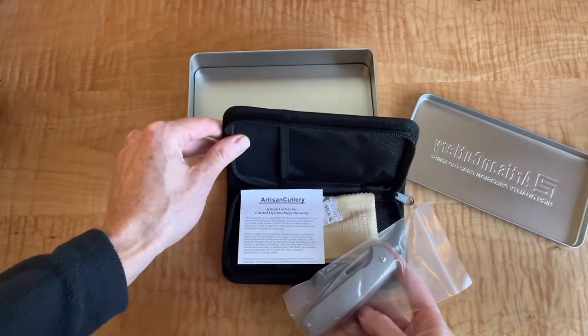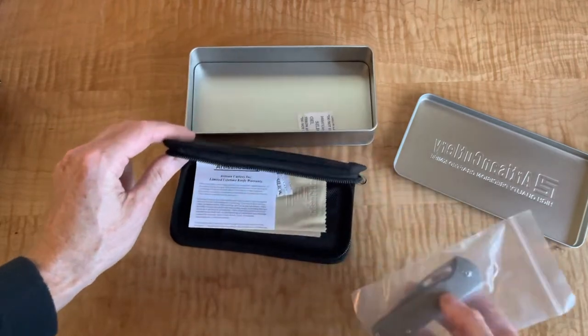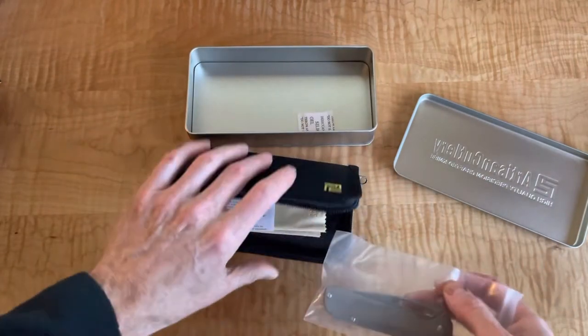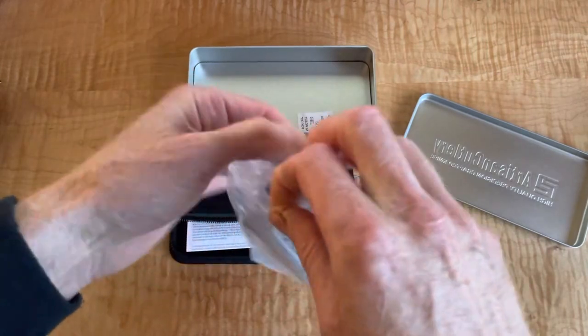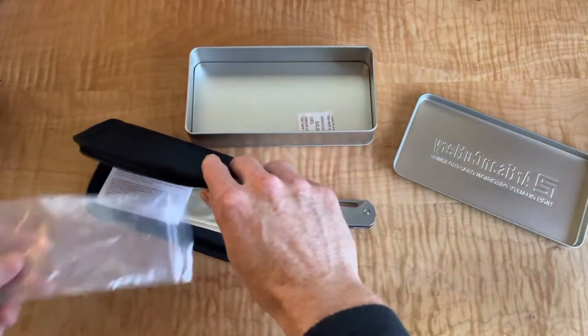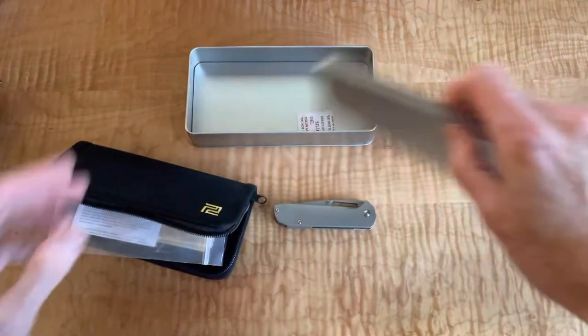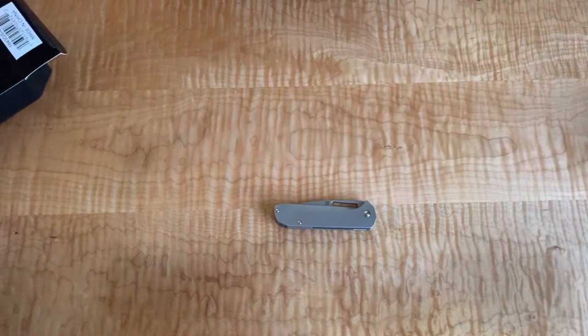Lifetime limited lifetime knife warranty, which is awesome. And you get the little cloth and stuff when you get this one. So let's take this out of the package and get our hands on it and see what we think, because I haven't had a chance to really tinker with this yet.